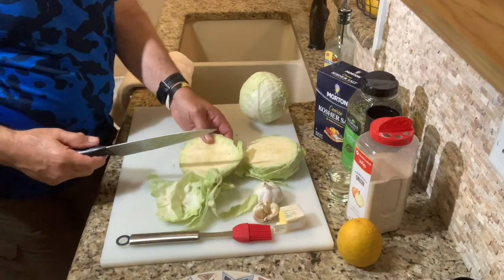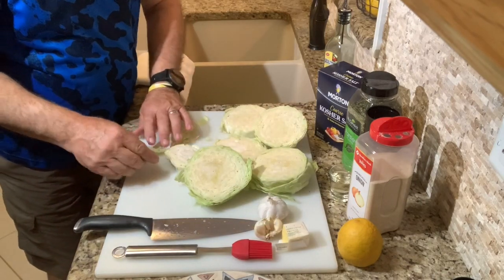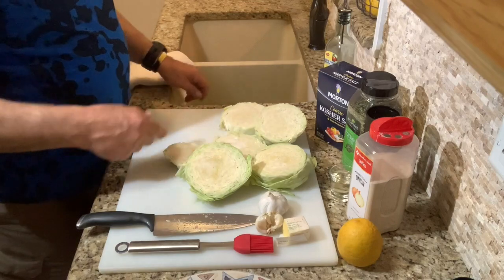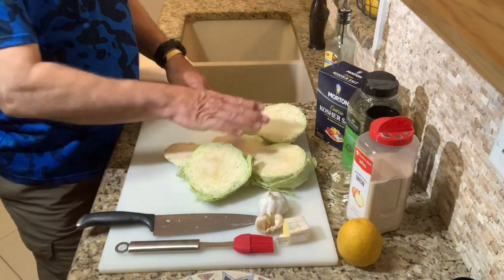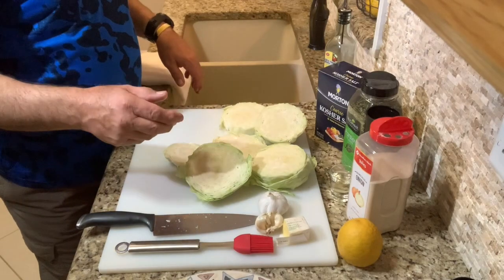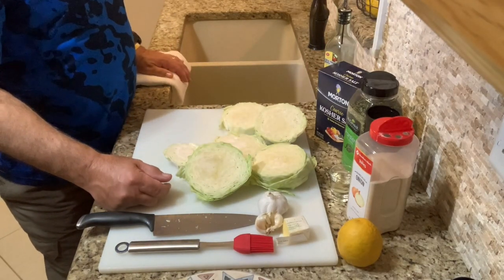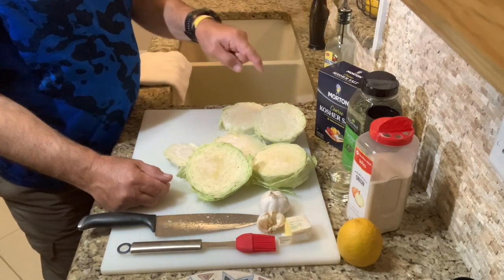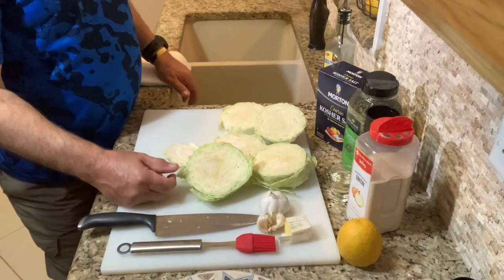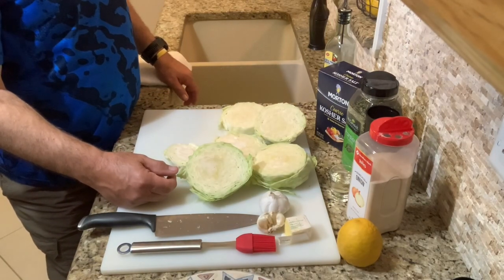We'll get a few steaks out of each head. We're going to put these on a pan, drizzle olive oil, mince a bunch of garlic over them, then add black pepper and salt. We're going to bake it in the oven for about 45 minutes at 400 degrees, checking along the way.